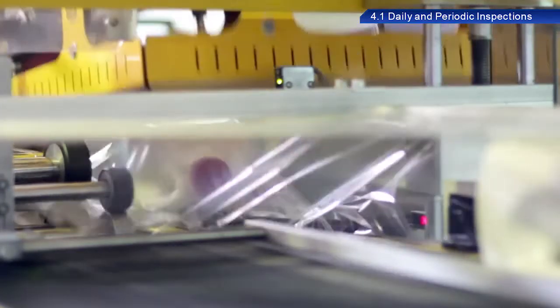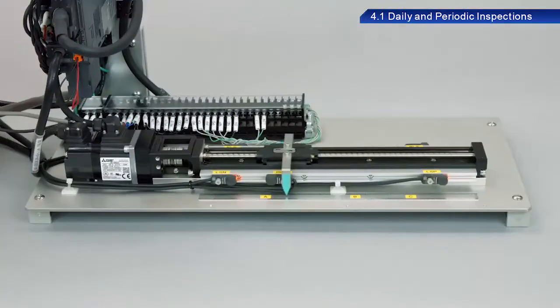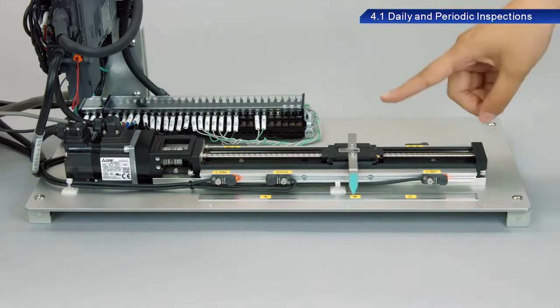Daily inspections are used to confirm that motors operate as designed and to check for any operational issues such as abnormal vibration or noise.